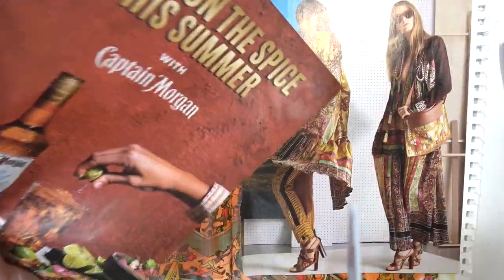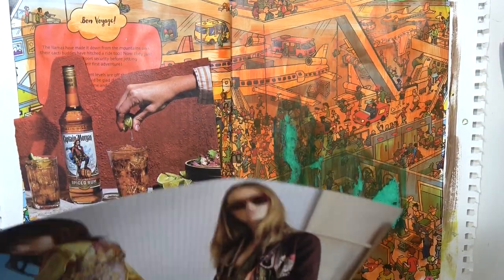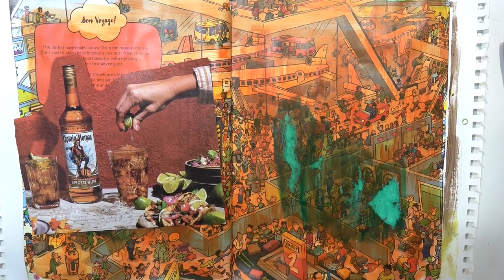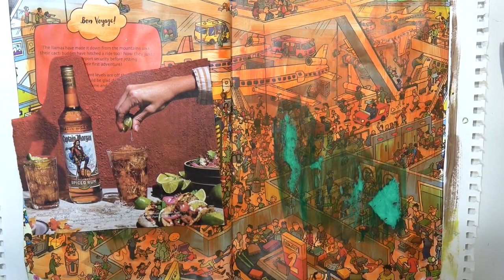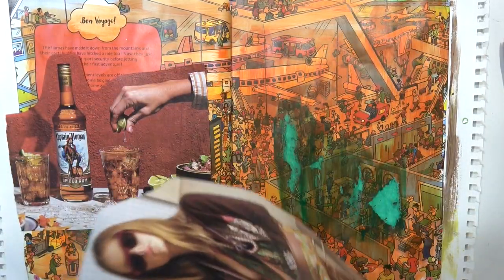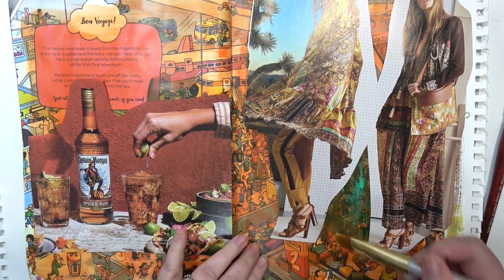Hey everybody, welcome back. Today I am doing another art journal page and I'm just opening it up in front of me so I can see it while I make it. I am arting - I have a couple magazine images here that I'm just cutting up to fit on the page. When I do my art journal pages it feels really weird to talk about my art journaling process because this is so new to me - I've only done two or four other art journal pages.